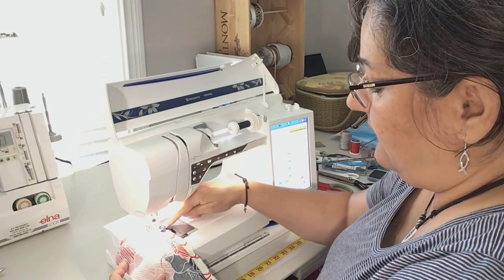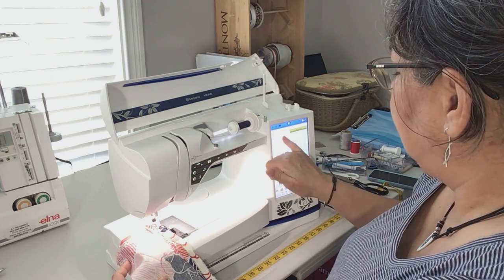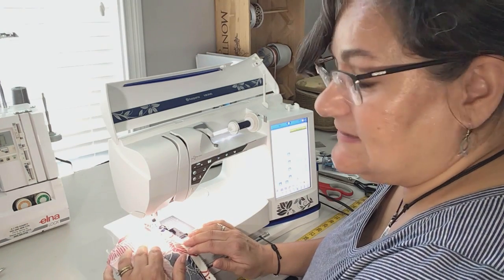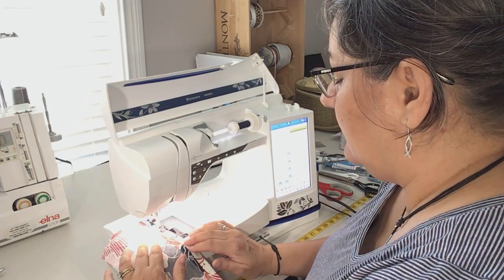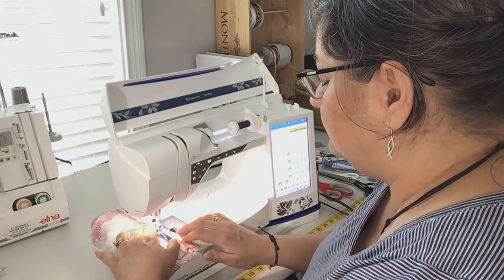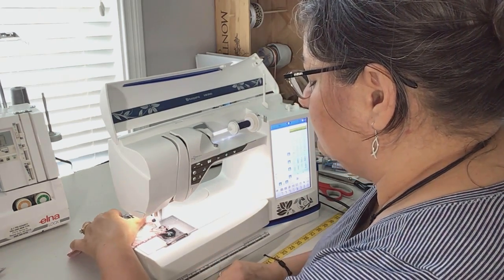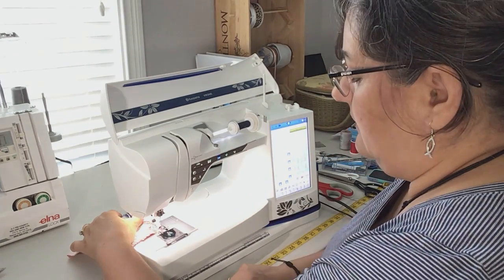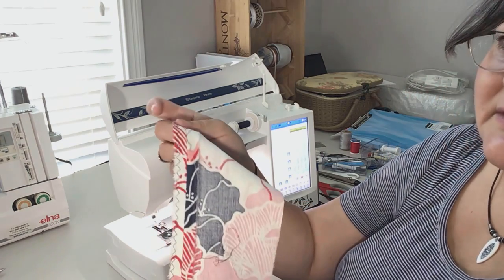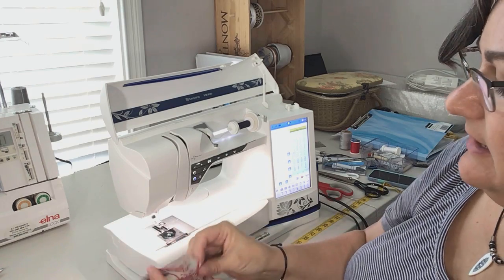You want to line up the side of the fabric with the inside of the presser foot so that the zigzag point is right at the edge of the fabric. It keeps the threads from unraveling. And that's what it looks like — it's exact there, and I'm going to repeat it on the other side.